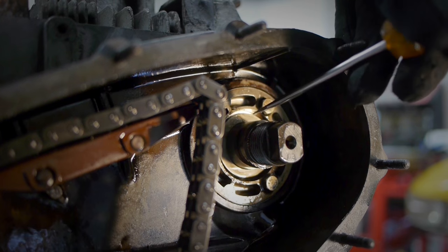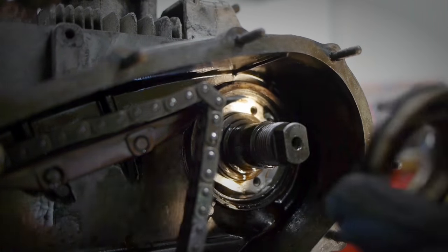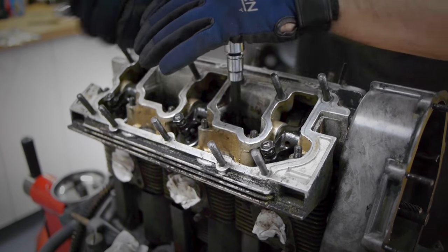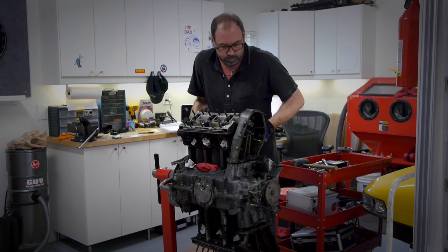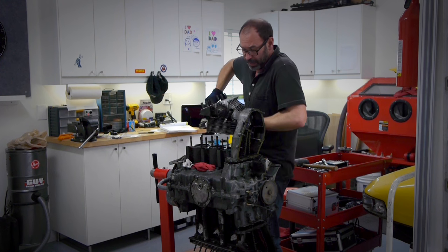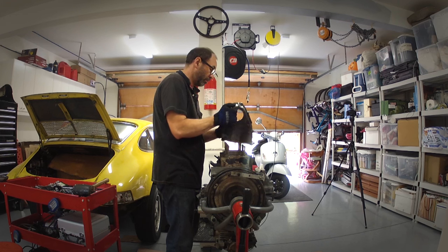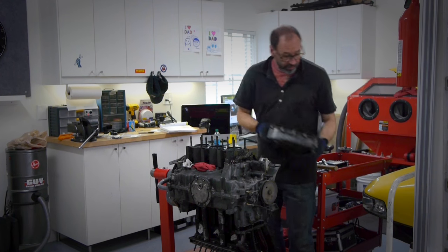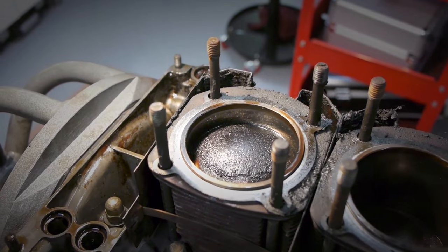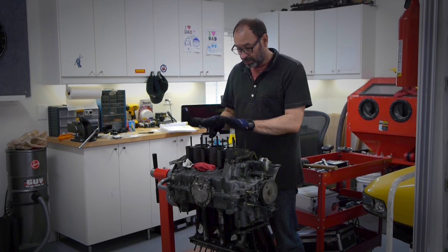Let's get this woodruff key out of there. I've got to keep those the same, and then bring this out. Hello pistons. Now it's either these things are bad — piston rings or the heads — that I think are my problem. So now I'm going to try and take these off.